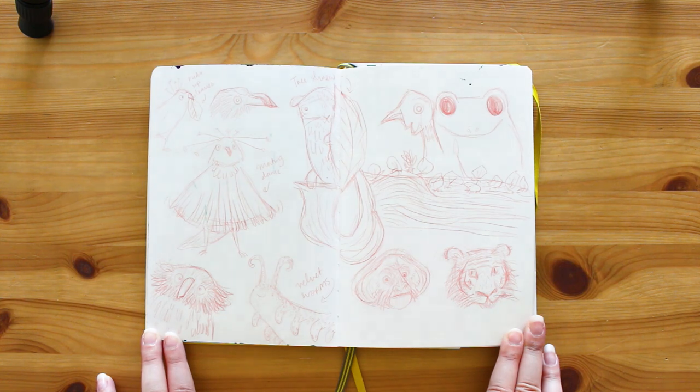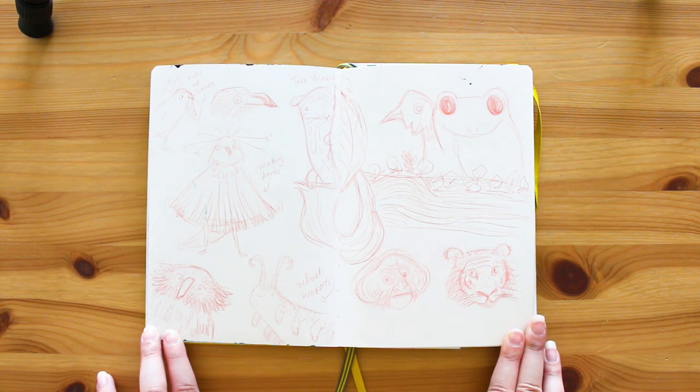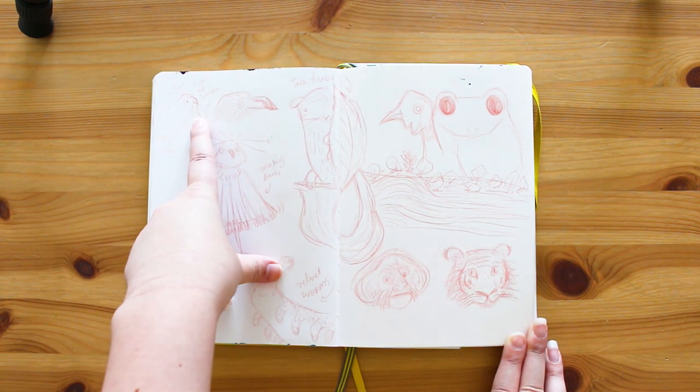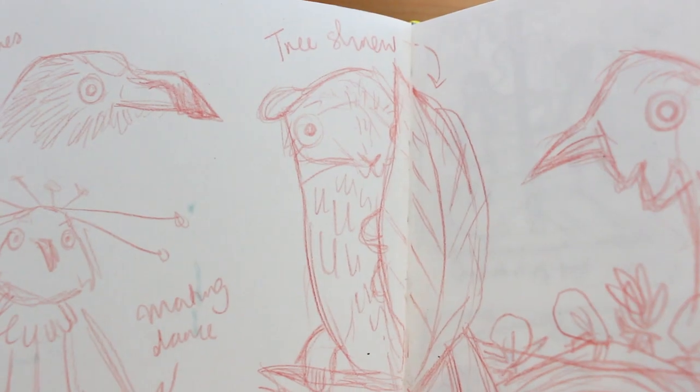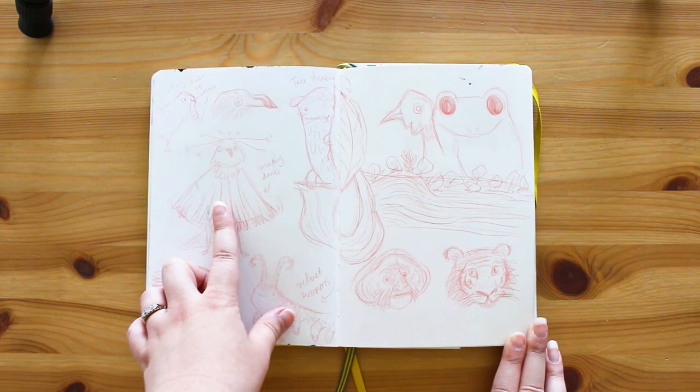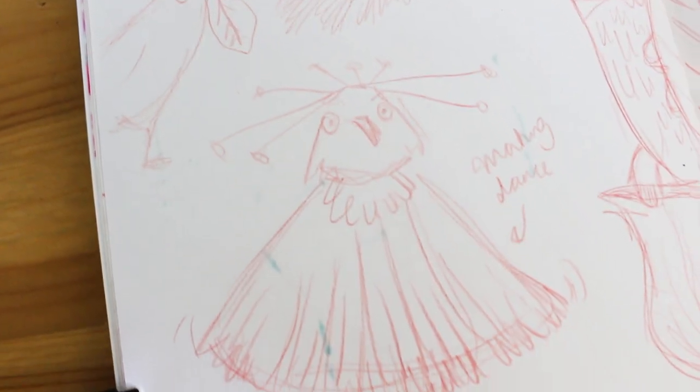This was while I was watching Planet Earth - I really love to watch little documentaries with Jack and draw while watching them. These are some of the things in this particular episode: a little bird picking up leaves, a tree shrew, velvet worms, and a little mating dance for a bird - super sweet.